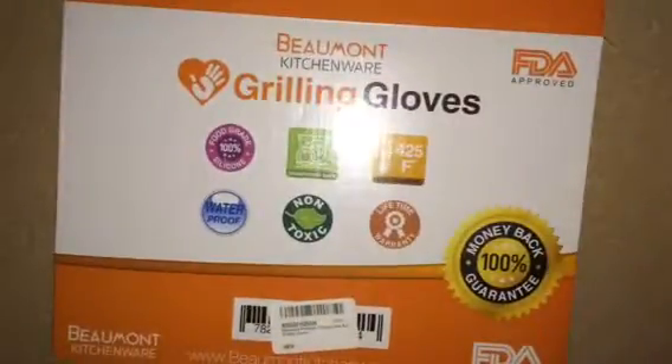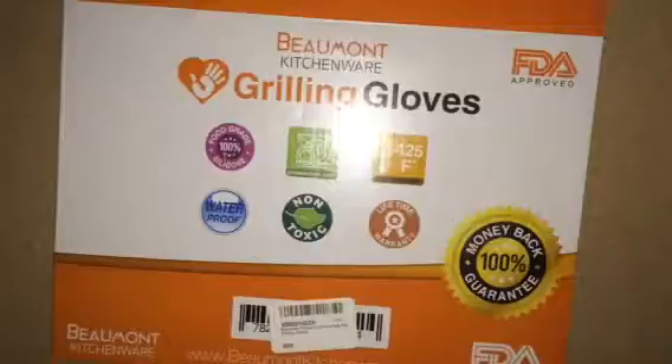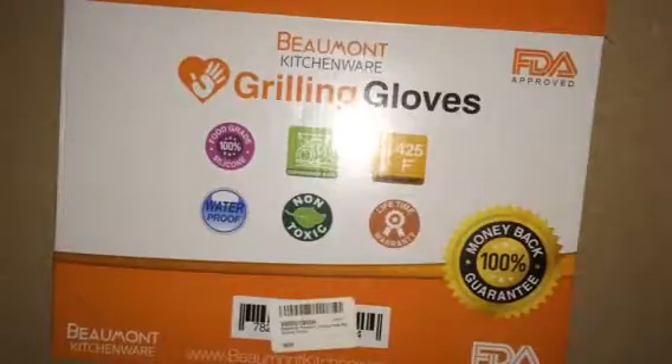You get two in the package. It says that they are 100% food grade silicone, dishwasher safe, heat resistant up to 425 degrees, waterproof, non-toxic, and they come with a lifetime warranty and a 100% money back guarantee.